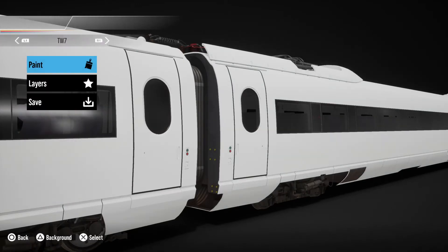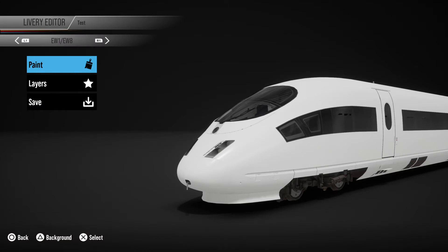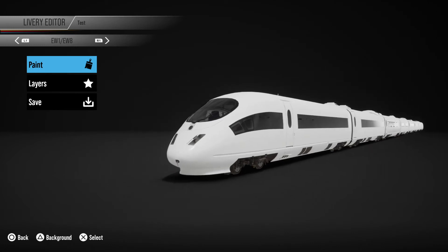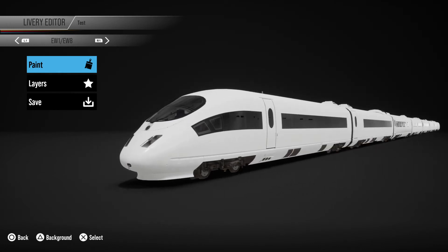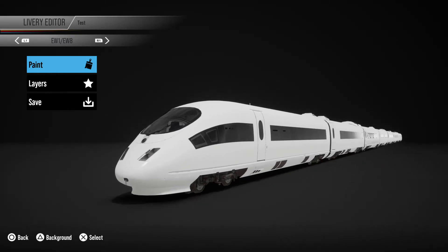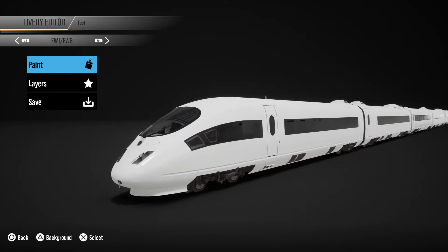You'll see later on why it's good to be able to move between the carriages fast, because if you're copying shapes from one carriage to another and you want them along the whole train, it's so much easier if you just know the buttons to press without thinking about it. If you know what kind of design you want, the best thing is to focus on the simple big bits first, and if these are bits that are going to be on both sides of the train, it's easier to just do them on one side, group them, and then project them onto the other side.